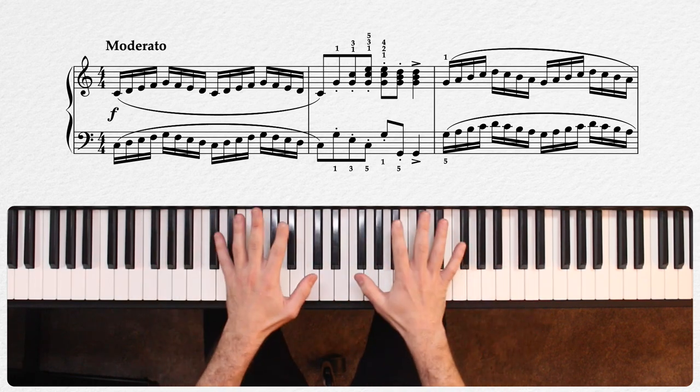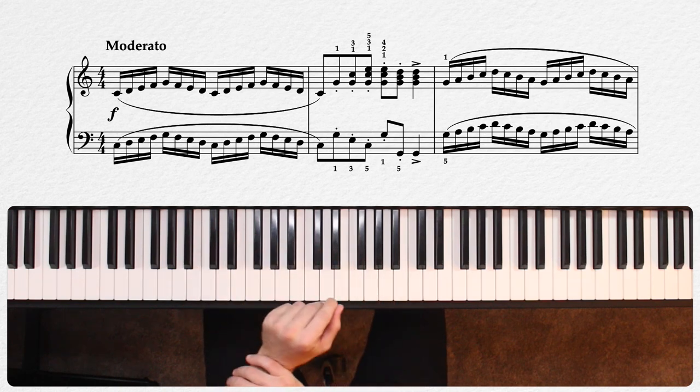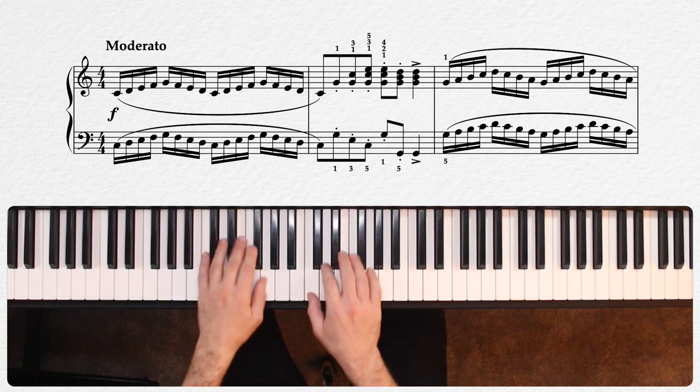Notice that the left hand here actually does not change position, but it does need to extend to play the octave at the end of measure two. So both hands together here, measures one and two.